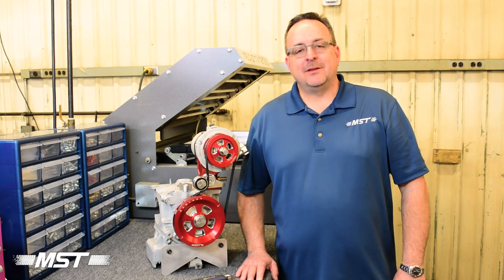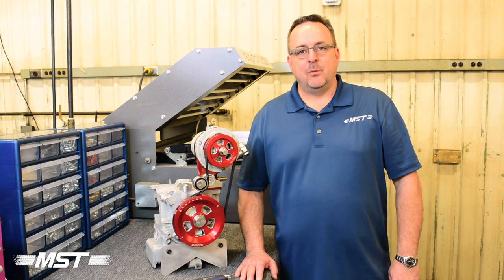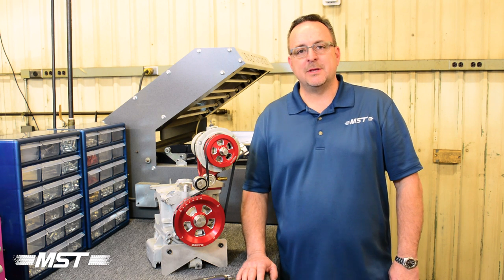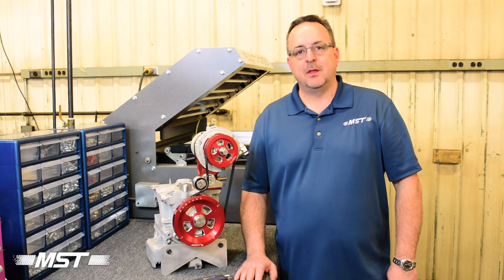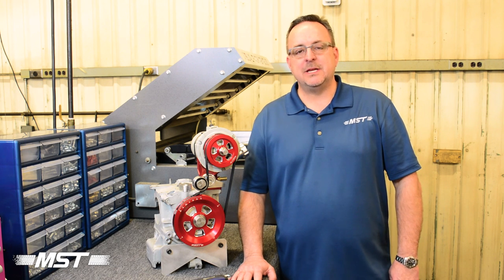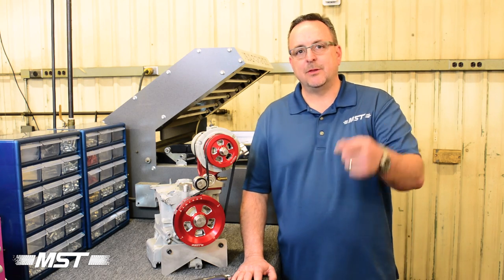Whether you're an existing MST customer or someone looking to buy, we hope this video has been extremely helpful in showing you just how easy it is to install a belt on your MST serpentine pulley system. For this and other great billet products by MST, check us out at www.partsbymst.com. See you down the road.